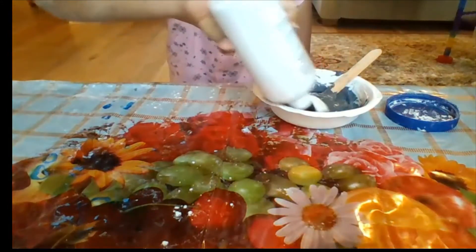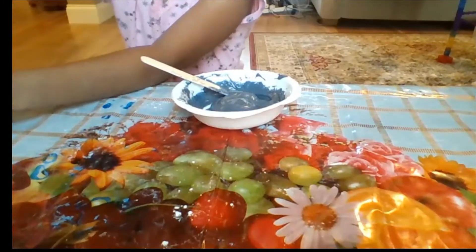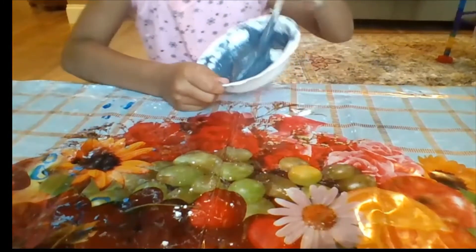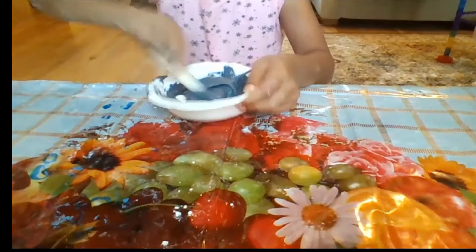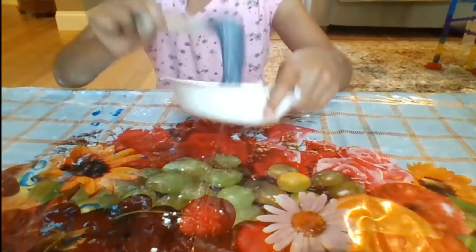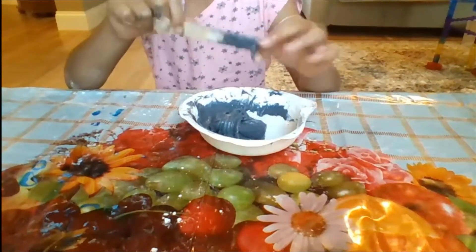It's starting to pull from the sides a teensy-weensy bit, so I'm going to add my last squirt. When it starts pulling on the sides it gets kind of hard to mix — and if you've made slime before, I think you know what I mean. If it's too watery, add more activator. If it's coming together perfectly, don't add anything — just keep mixing.